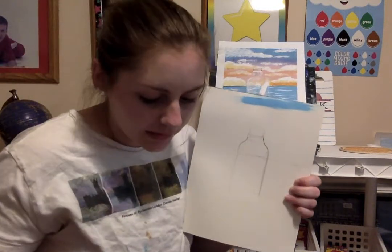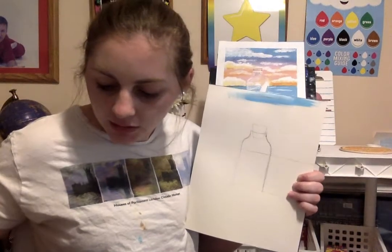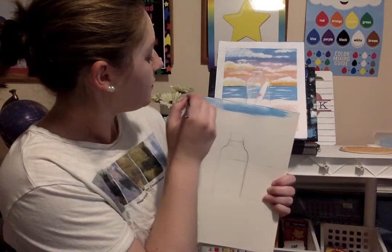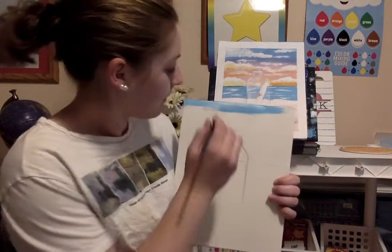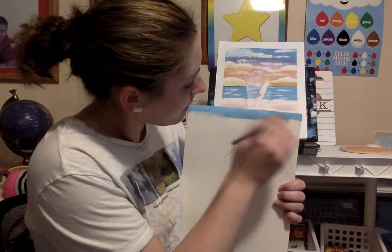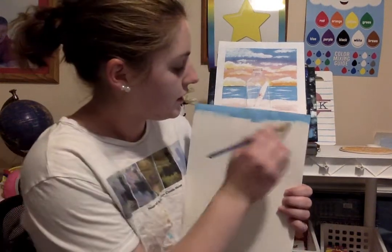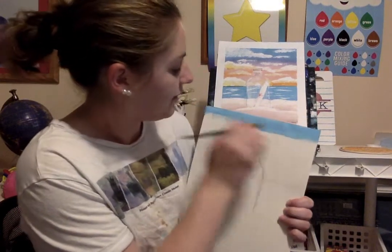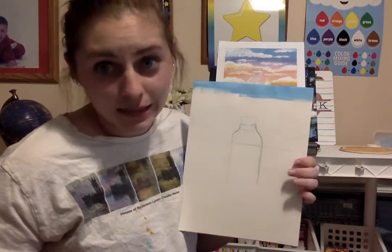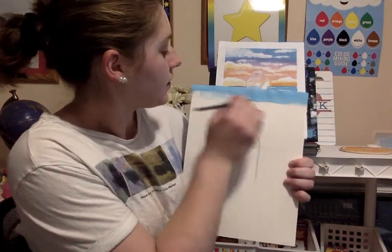I'm going to start with my blue and use a little bit of white to help blend it in. Paper doesn't blend as well as canvas. I'm going to start with my blue and then transition into a darker blue. The problem with paper is sometimes it gets wet and crinkles — I usually have tape but I can't find it, so I'll just work with what I've got.